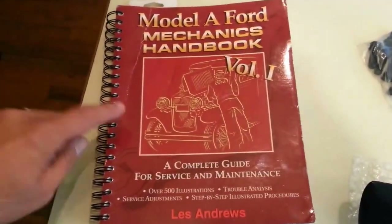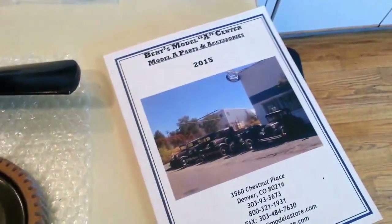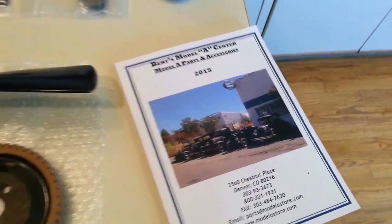There's a nice section in the red Les Andrews book on installing a timing gear. And, of course, the Burt's Model A catalog, if I need it.